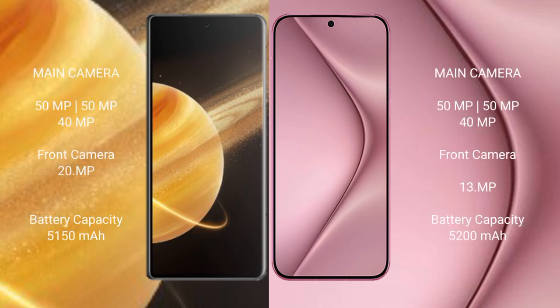Honor Magic V3 features a rear triple camera setup with 50MP, 50MP, and 40MP lenses, along with a 20MP front camera.